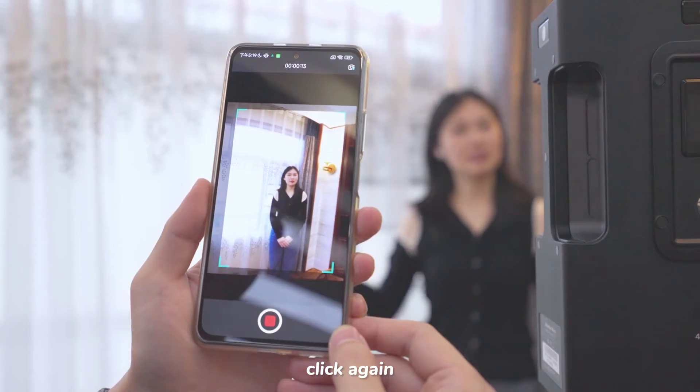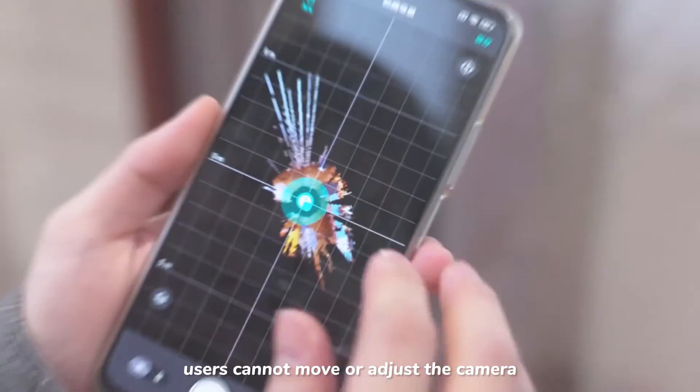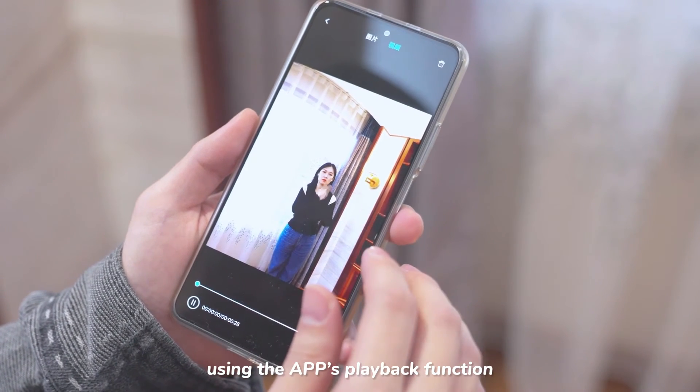To stop, click again. During the shooting process, users cannot move or adjust the camera. After shooting, the user can watch the video using the app's playback function.